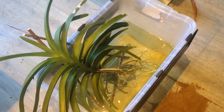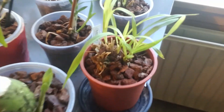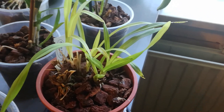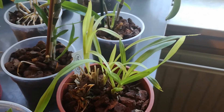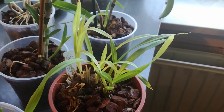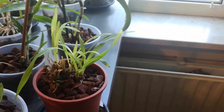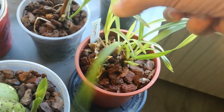Yeah, heavy feeders. These are going outside this summer. The little Cymbidium from Poland was yellowing, and I read that these like a lot of light, so I placed it a little bit more in front. It's starting to green up again, so this little fellow has had quite a journey.